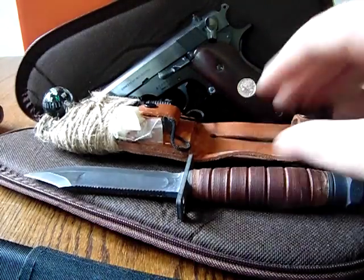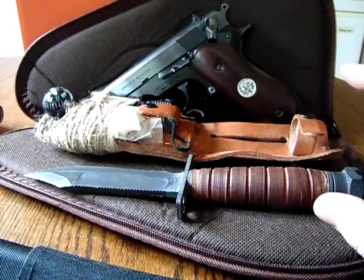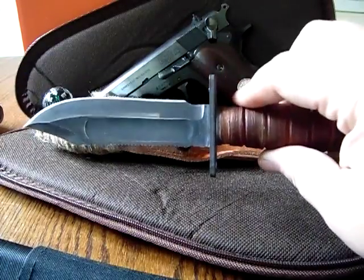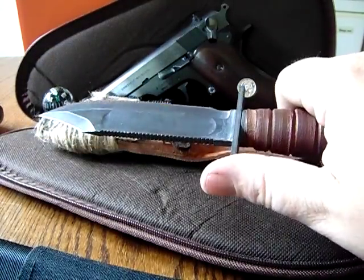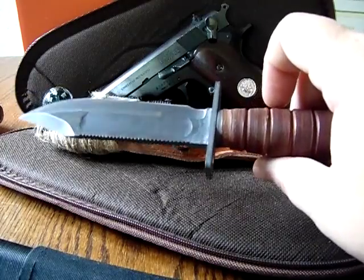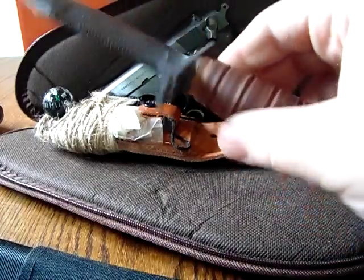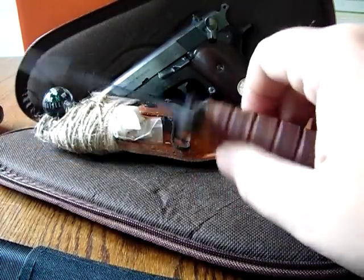First thing: instead of going out and buying a crappy made-in-China machete or knife, try to find something quality. They are out there. This knife has been used — I carry it every time I go hiking in the woods. This is my U.S. Air Force survival knife, made by Ontario. Beware of the copies — they are nowhere near the quality. I paid $43 for this with shipping, and it has amazed me. It's a very nice knife, extremely sharp.